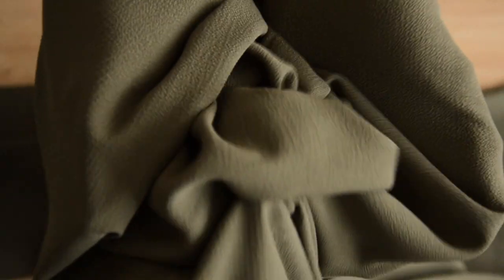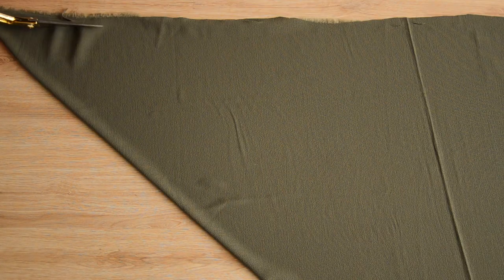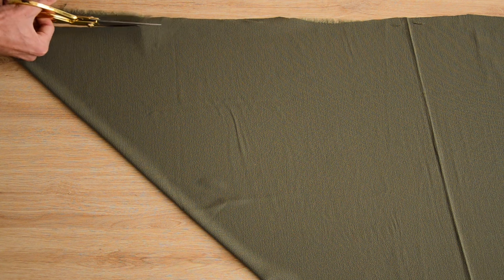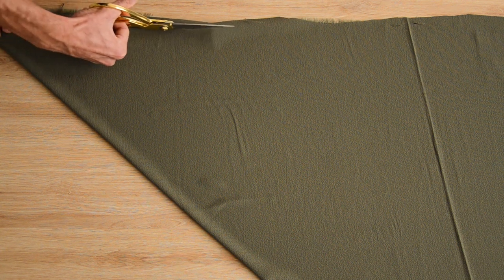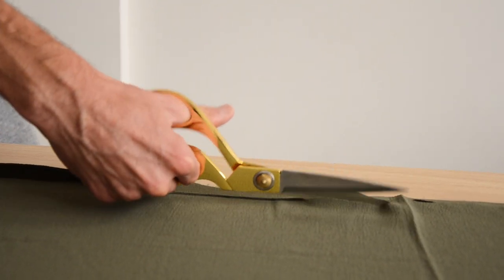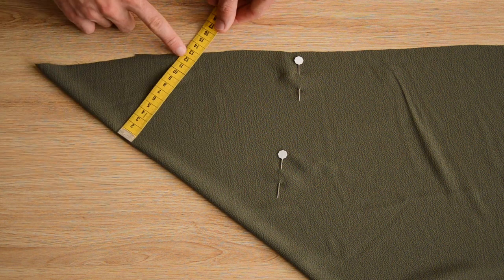Pour réaliser ce top dos nu super facile, il vous faudra environ un mètre de tissu — on a utilisé du crêpe pour que le top tombe mieux, pour que ce soit un peu plus fluide. Pour commencer, on va plier notre tissu dans le biais. Quand on coupe un vêtement dans le biais, ça rajoute un tombé plus élégant. Pour ça, on fait correspondre la lisière avec le bord découpé — tissu plié en deux — et on redécoupe les bords de manière plus propre.